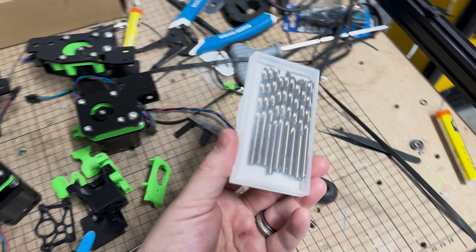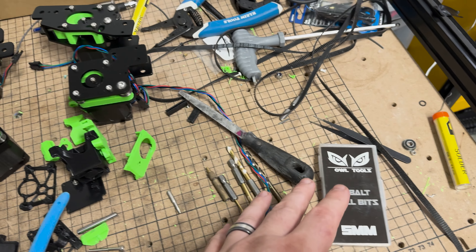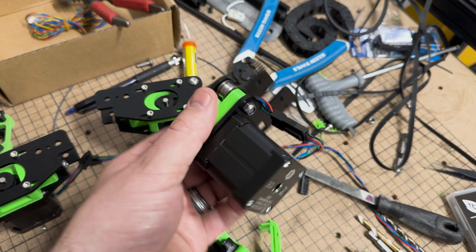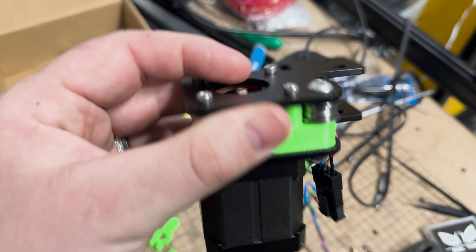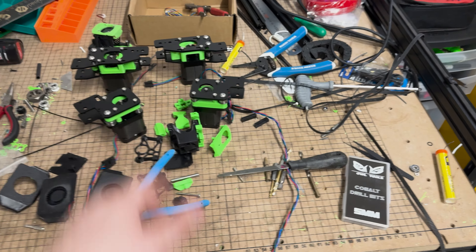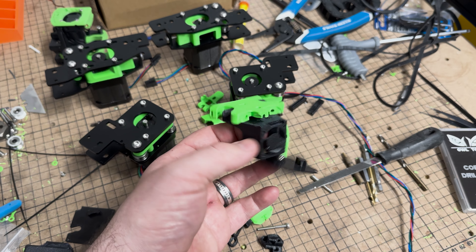I got these cobalt five-millimeter drill bits from Owl Tools on Amazon — link in the description if you're interested. Soft aluminum, really simple. I drilled them out all the way around so I could use this hardware. This hardware is an M5 by 30 millimeter long button head, and I'm using a nylock nut on the bottom. Super excited to get these installed.